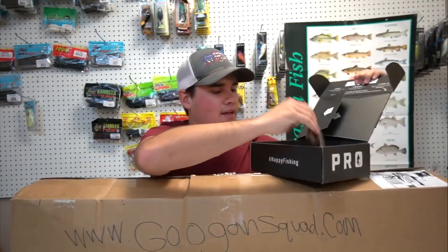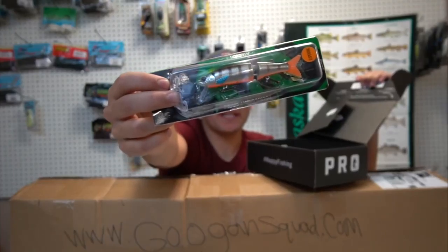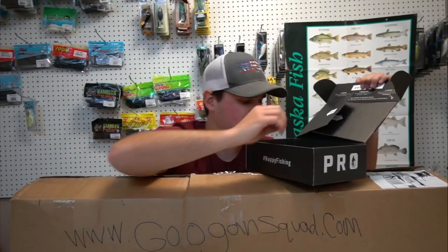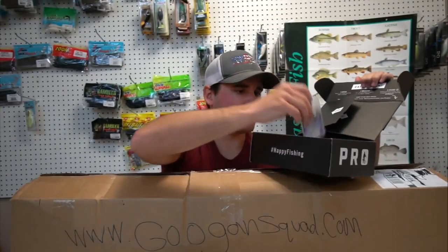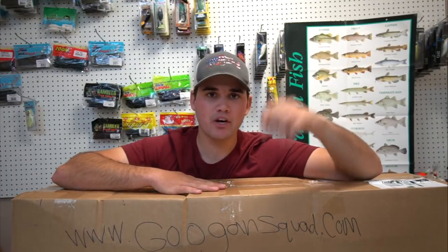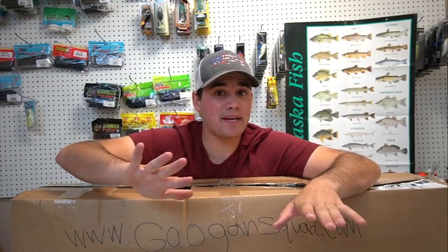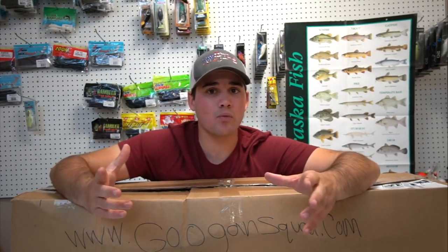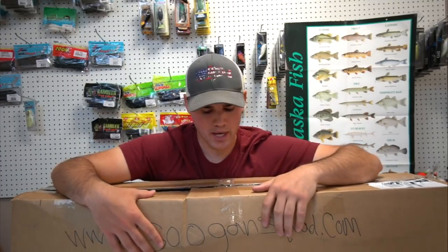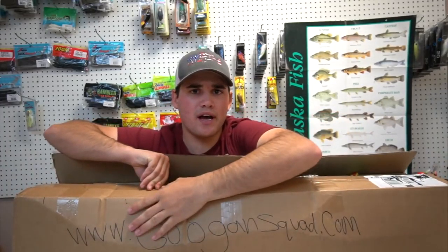We got some nice swim baits, a nice crankbait, a jointed swim bait crankbait looking thing that looks like it's going to catch a giant musky, a little spinner, and some swim bait hooks. I'm going to be giving away those baits at the end. Use my code, you get ten dollars off, and you get baits every single month — it's like Christmas every single month. Click the link down below.